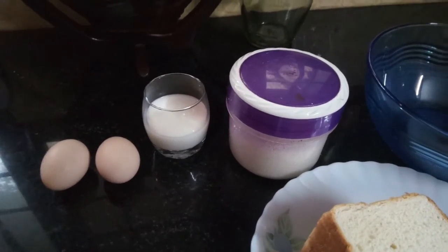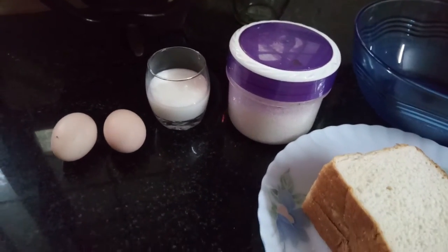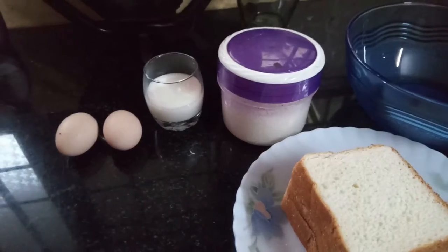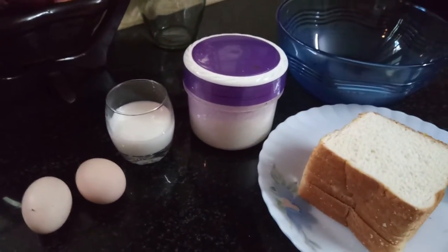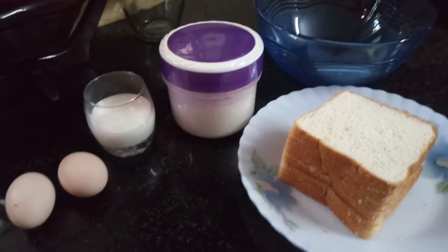Hello friends! Welcome back to Reedy's Kitchen. I am going to prepare a snack: French toast.